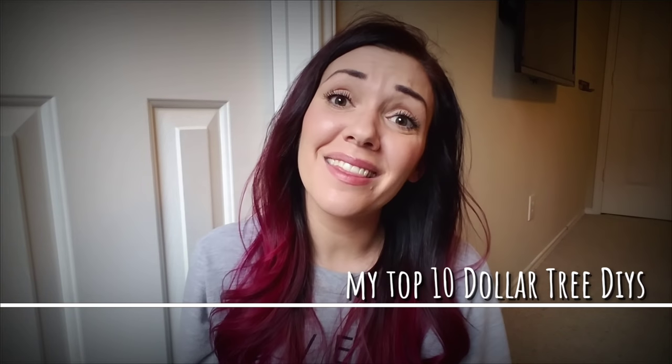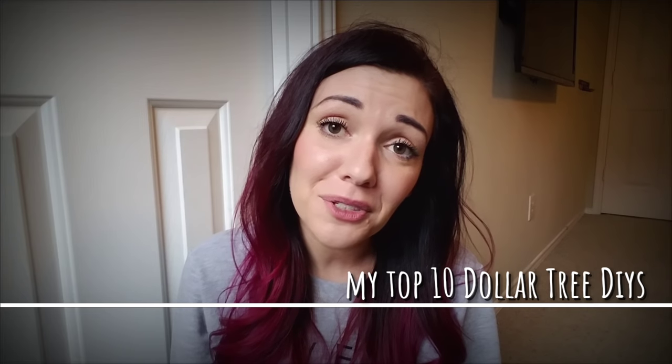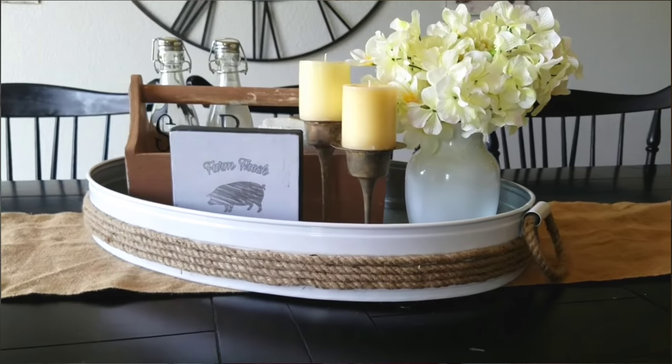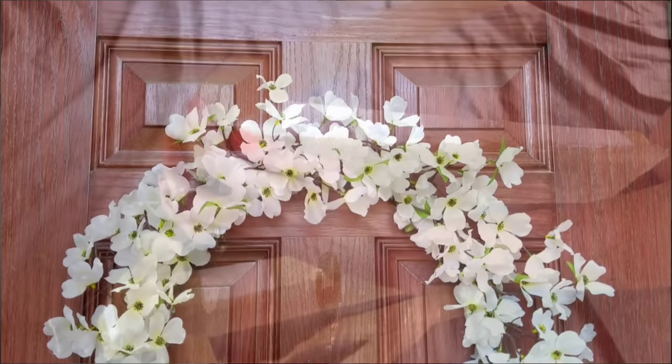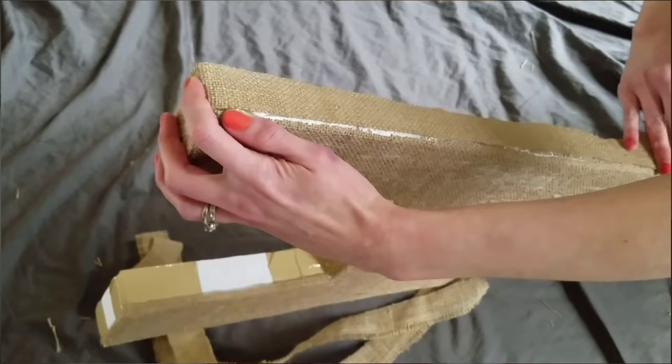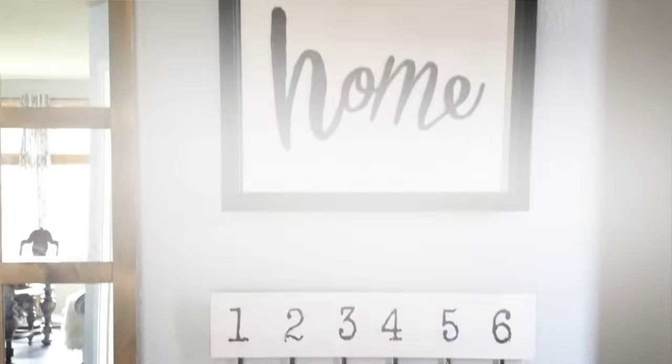Hey, I'm Megan and this is the face behind the hands you usually see on my channel Glucas and Roses. I thought it'd be super fun to do a countdown of my top 10 Dollar Tree DIYs for 2018. 2018 was also my first year on YouTube. It's been amazing and awesome, so thank you to everyone who has commented, liked, or even disliked. I'm excited about 2019. Let's go ahead and start the countdown.